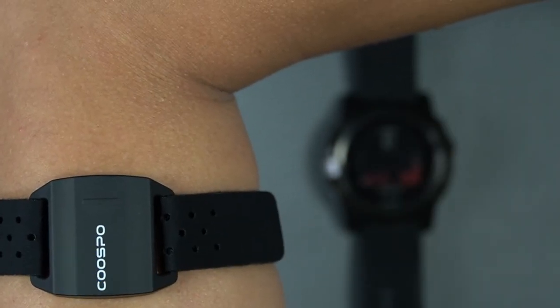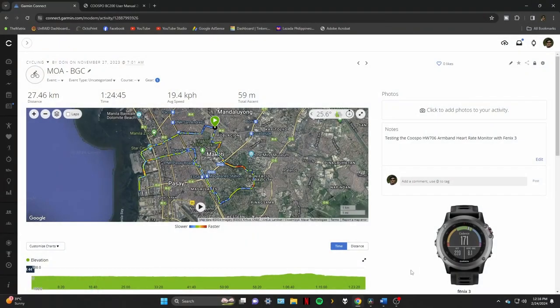To check if the device is working, I went to the HR Monitor app on my Phoenix 3 and it's working as it should. I also tested wearing it around the biceps and it also works. I did a test ride with this using my Phoenix 3 and here is the data.